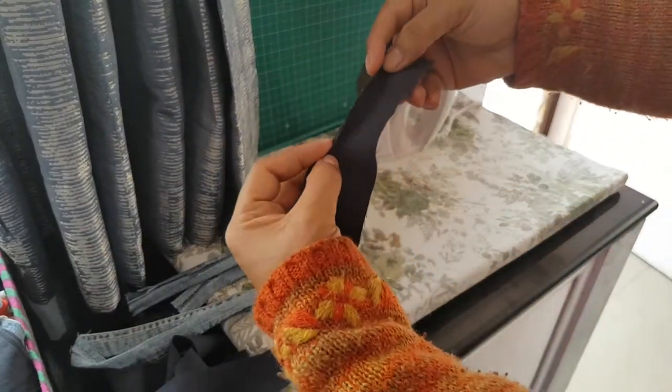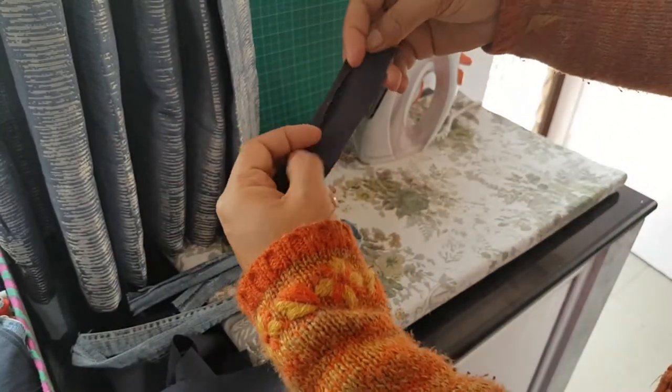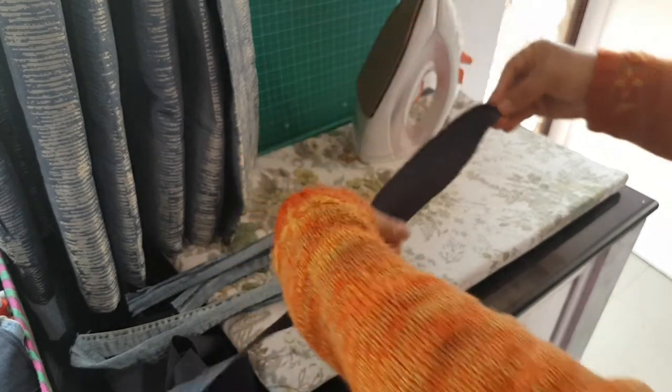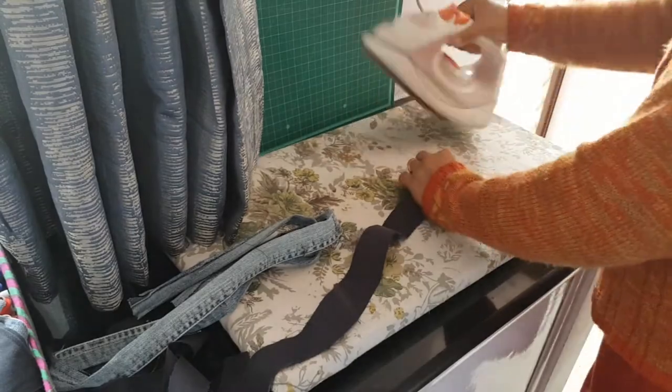In the case of the inner body fabric of the handle, I give a fold of one quarter of an inch on both sides of the wrong side and press, just like this.